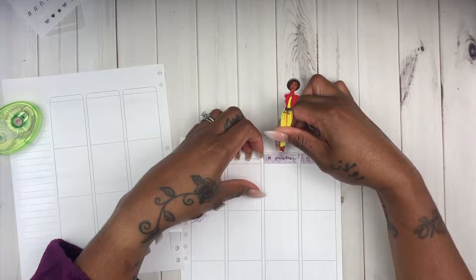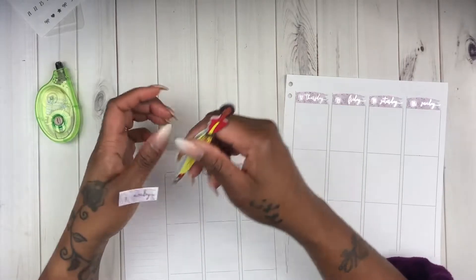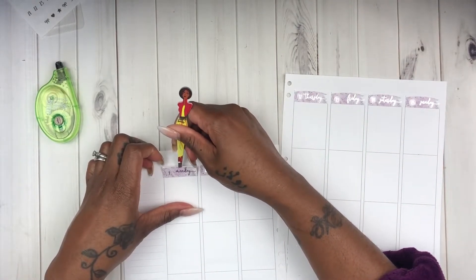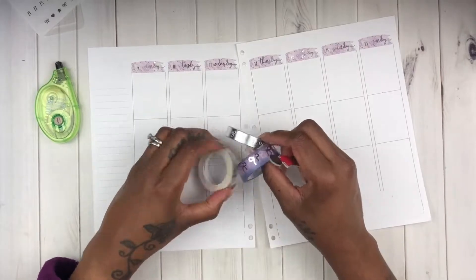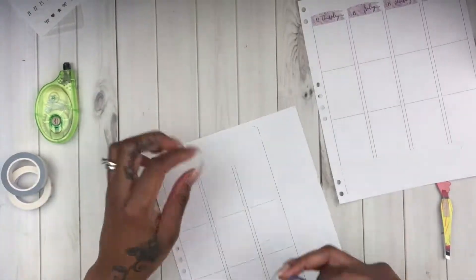I'm going to skip through this part because once you see the first two date covers laid down on the spread you pretty much know how to do the rest of them. Once I do this I'm going to start working on my bottom washi, because I'm not using a kit this month so I do have to create my own bottom washi, and I'm using some washi from Simply Gilded.